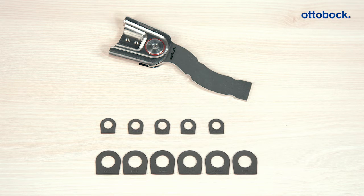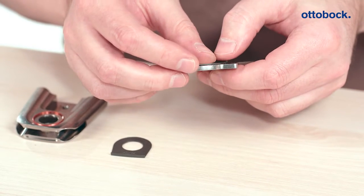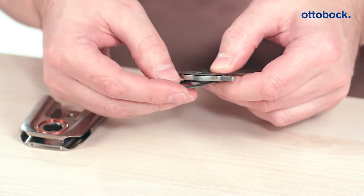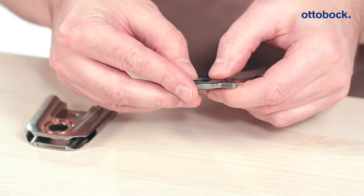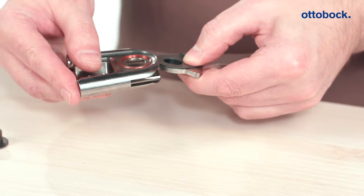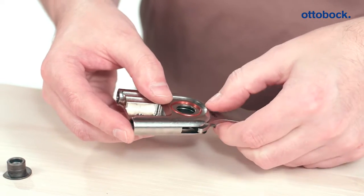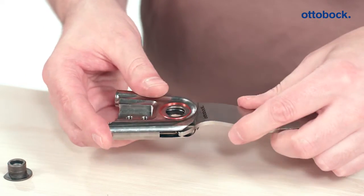For sizes 10 and 12, we recommend starting with two axial washers with a strength of 0.8 millimeters. For sizes 14, 16, and 20, one millimeter. Simply position the two axial washers on the respective sides of the foot stirrup. The mechanical stop of the axial washer faces away from the foot stirrup. Then slide the axial washers together with the foot stirrup into the joint.